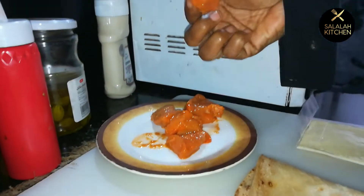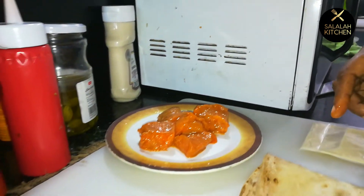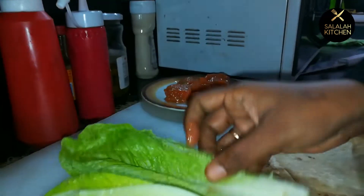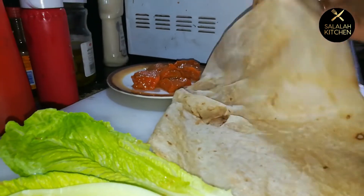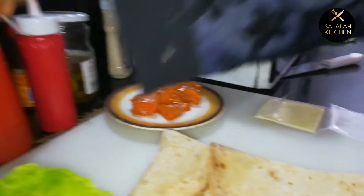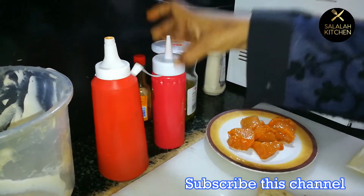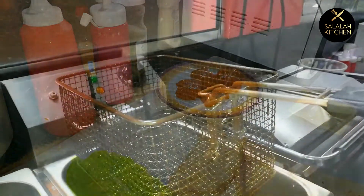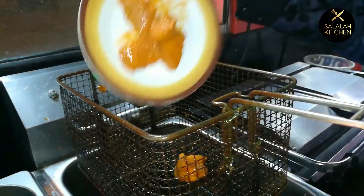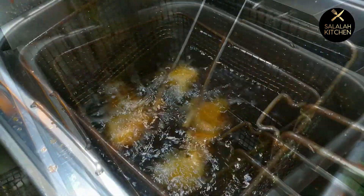I am going to cut the chicken in a square. The ingredients are: Arabic masala, ginger garlic paste, Arabic roti, sliced cheese, mayonnaise, ketchup, and chicken. Deep-fried to a red color.